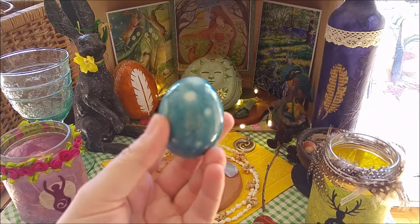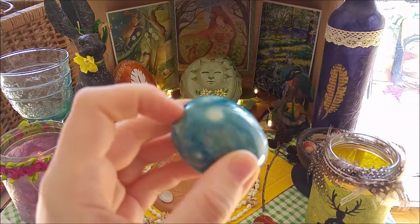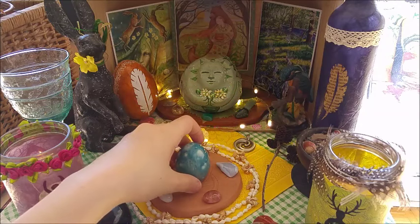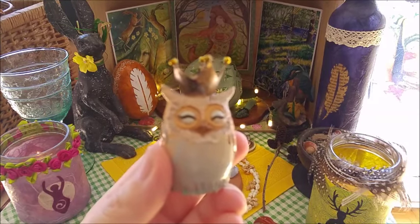This one here — you can see it's certainly some kind of clay or ceramic, a crafted egg. It's from the same source, the same local artist, who also did this one here with my little owl queen.